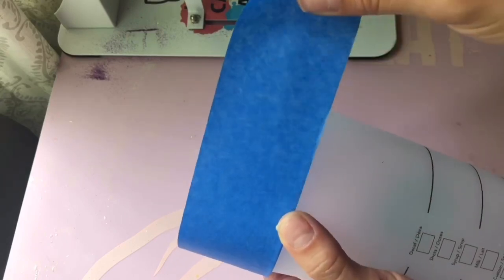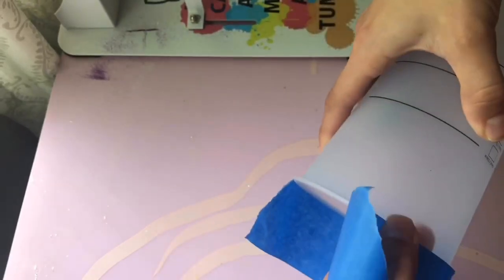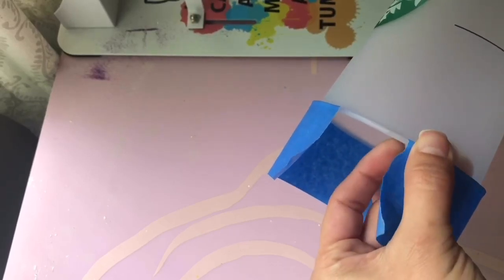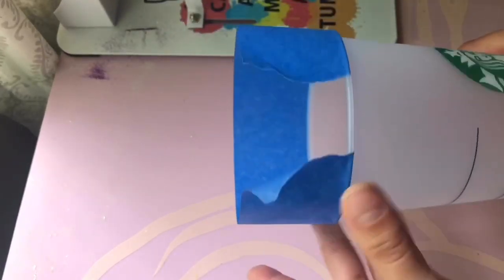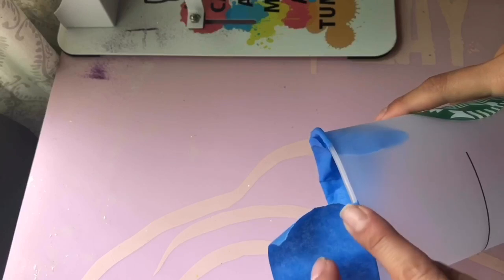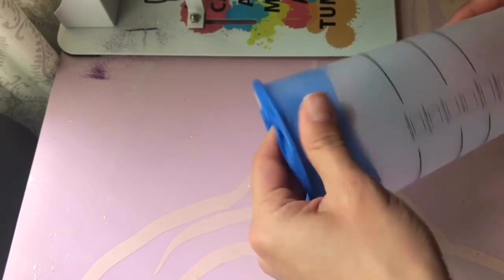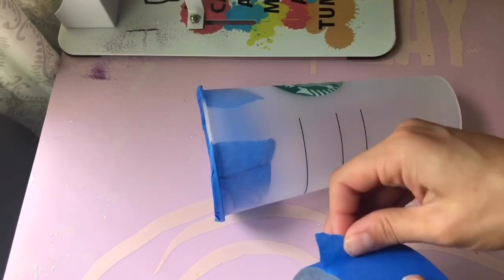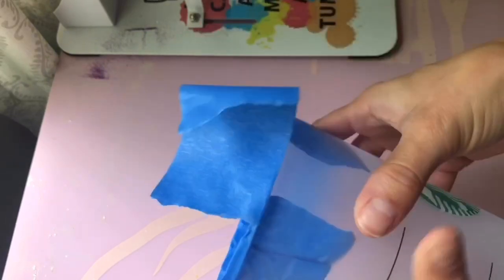This is just how I prep my cups for spray paint and epoxy. I just feel like it gives it a cleaner finish at the end. I didn't measure the tape here, but you can just cut off another piece and do that part there. Tuck in any excess tape, and it's okay if it overlaps, so don't worry about that.